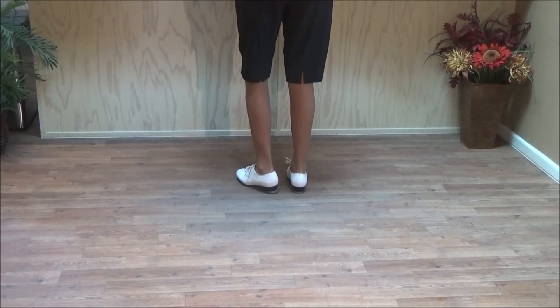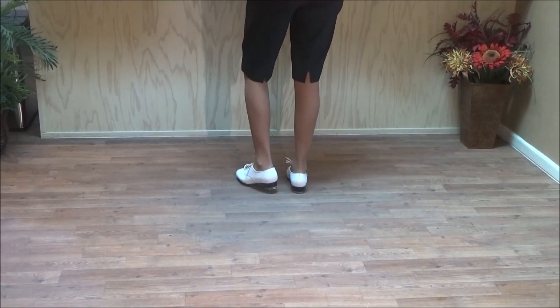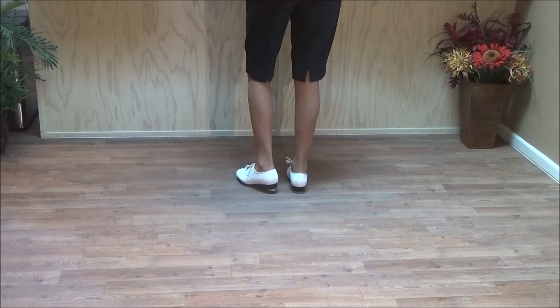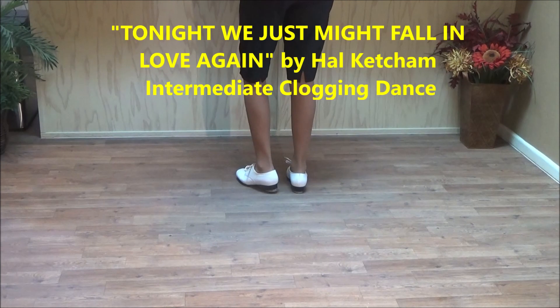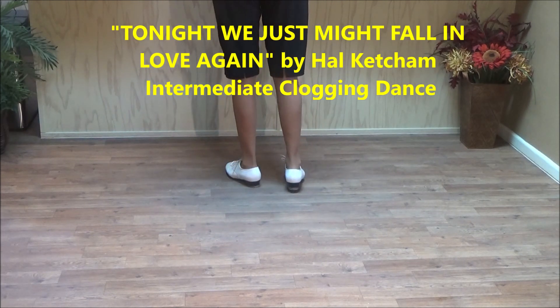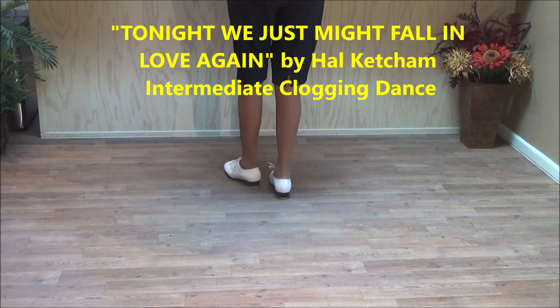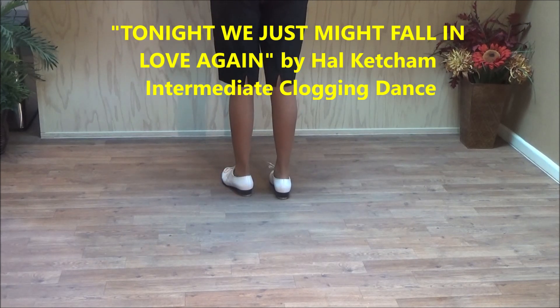Here's another of my Hal Ketchum dances. I like his music and I think it has a nice rhythm. This one is called 'Tonight We Just Might Fall In Love Again.' This is another one I wrote in about 1995. So here it comes — we've still got it, I still like it. It's an easy and immediate level dance.